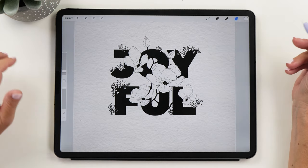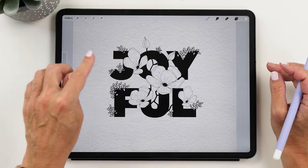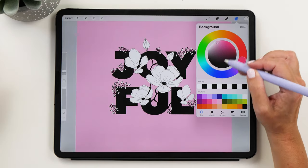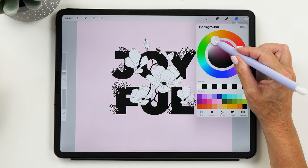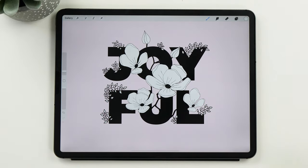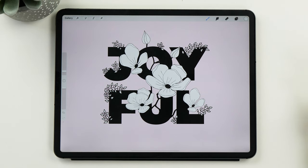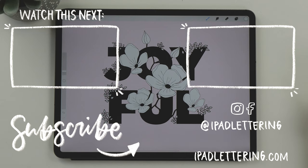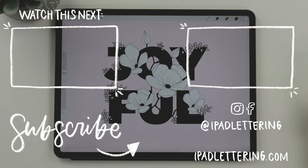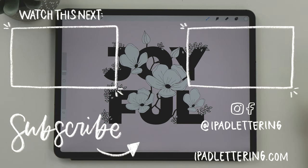Now you can turn your background layer back on, and you might also like to turn your texture layers back on if you're using the watercolor template. Alternatively, you could choose a different background color — for example, a light pink will look very nice for our magnolia blossoms. Now over to you. I really hope you found this tutorial useful. Give me a thumbs up if you liked it, subscribe to my channel if you haven't already, and I'll link up a couple more videos with illustrations for you to practice your Procreate skills. Thank you so much for watching, and I'll see you in my next video.